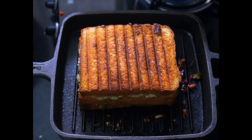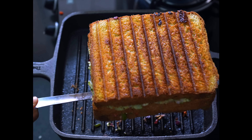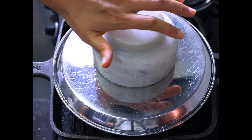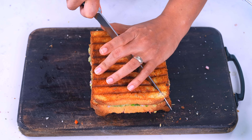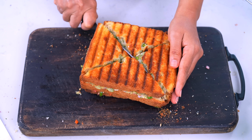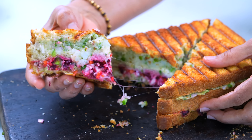બે સાઇડથી ક્રિસ્પી એવી સેન્ડવિચ બનીને તૈયાર થઈ જશે. આ જ્યાં સુધીમાં આપણે પેલી સેન્ડવિચ બનાવી છે, એને ચાર ભાગ કરી લેશું — એકદમ સિમ્પલ અને ગરમ ગરમ ટેસ્ટી. ગ્રીલર હોય તો સ્ટ્રીપ્સ આવે, આ રીતે પ્રેસ કરો. એક સરખું ગ્રીલ ટ્રેક — એકદમ પરફેક્ટ.